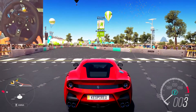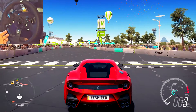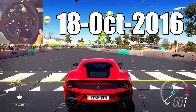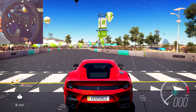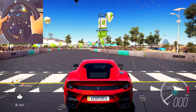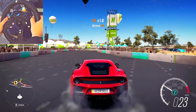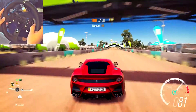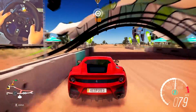Forza Horizon 3 was updated a couple of days ago and apparently they fixed the force feedback in the wheel. I thought I'd show you what it's like and what it's like to use. I had it on a hundred percent force feedback before and I've actually had to turn it down because it's very, very strong.